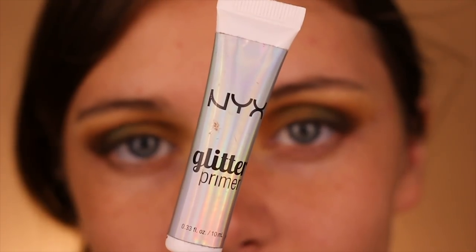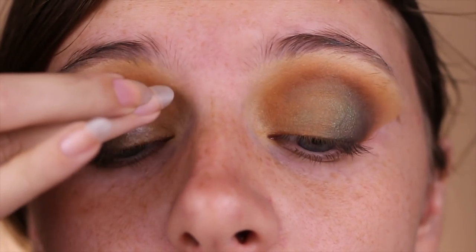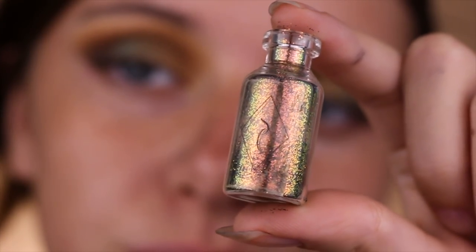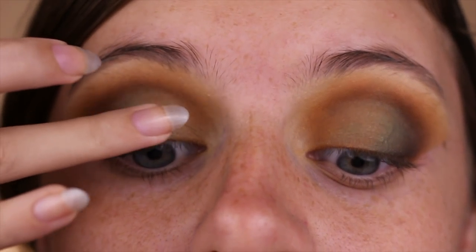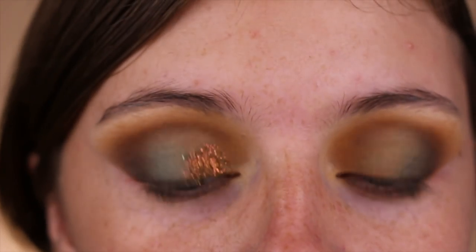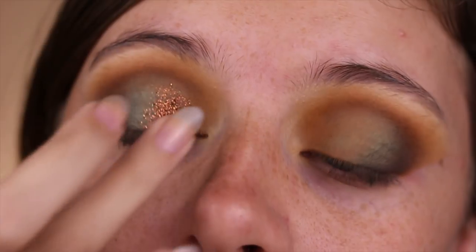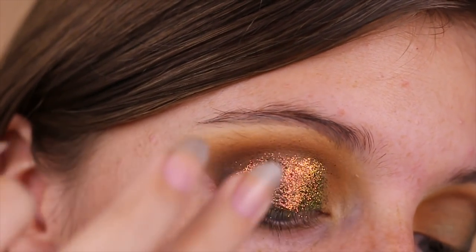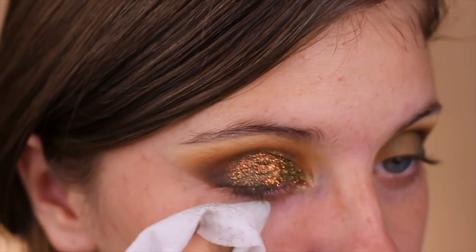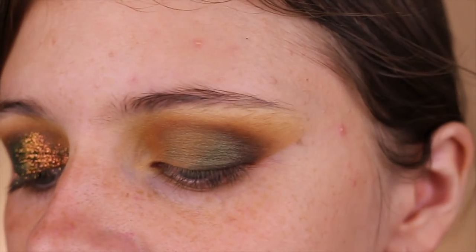Using NYX Glitter Glue on my ring finger, I will be patting that onto the lid, making sure to get it all the way to right below the fold of my crease. Don't look up while doing this because it may transfer. I'm taking this gorgeous loose glitter by Snazzy Cosmetics — it has a gorgeous reptilian red, orange, green duochrome finish. Unfortunately the company disappeared entirely, so I recommend NYX loose glitters as a dupe at the same price. If you get fallout with glitter, just take a makeup wipe and remove it.